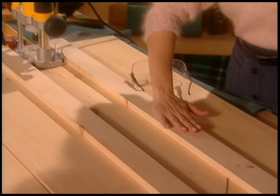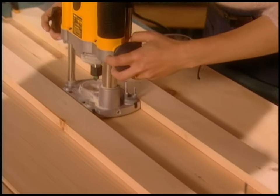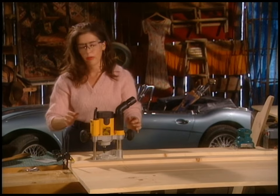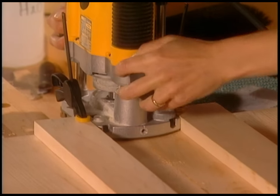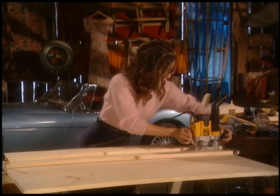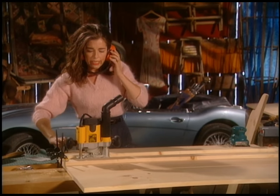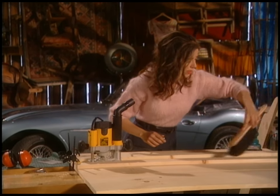You have to get a couple of boards and clamp them to the back to make a fence — it's called a fence — for the router to slide along. There's absolutely no way you could freehand that line and get it straight. So make sure you've clamped everything down properly, and then let her rip. That's all there really is to the beading line. It looks like I set it a little deeper on this side, but a little variety never hurt anybody.